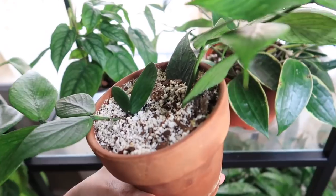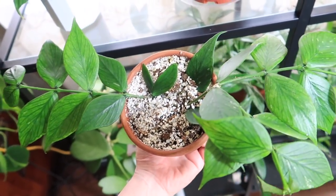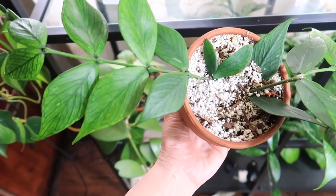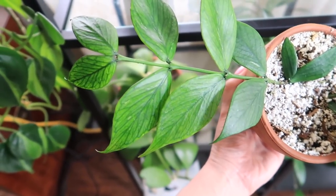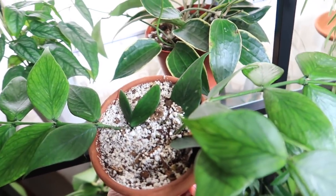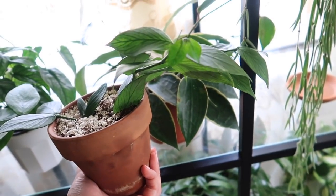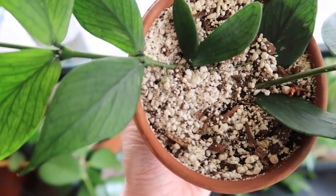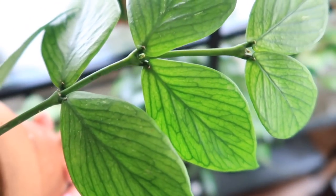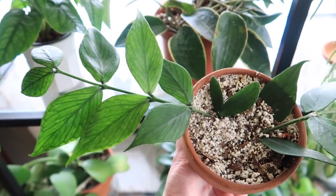If you guys follow me on Instagram, you guys would have seen this guy. It's my Hoya Pollenura, or Hoya Fishtail. I got it about three months ago and look how much she's grown. If you want to see how big she was to begin with, she is in one of my plant hauls, which I will link up above or down below. She does have new growth currently popping out, and she has some peduncles along her stems right there. I believe she developed all these peduncles from being in my propagation box, which has really high humidity.